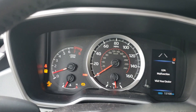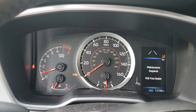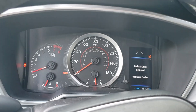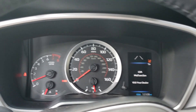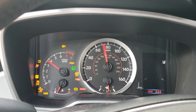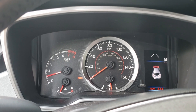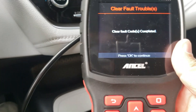My check engine light is gone now, but all those error codes are still there. If this happens to you, go ahead and turn the vehicle off — you can see some of the other lights turned off as well. I still have a few warning lights to clear up. Go ahead and cycle your vehicle on and off, and sometimes you may have to do this twice. There it goes — all cleared up.